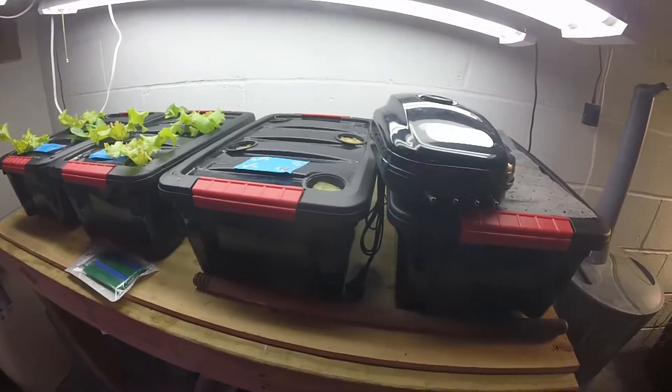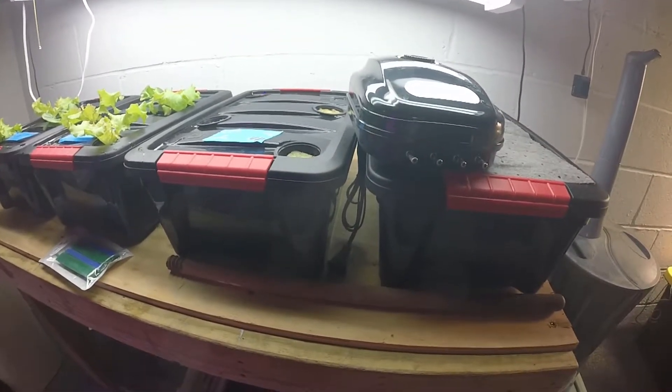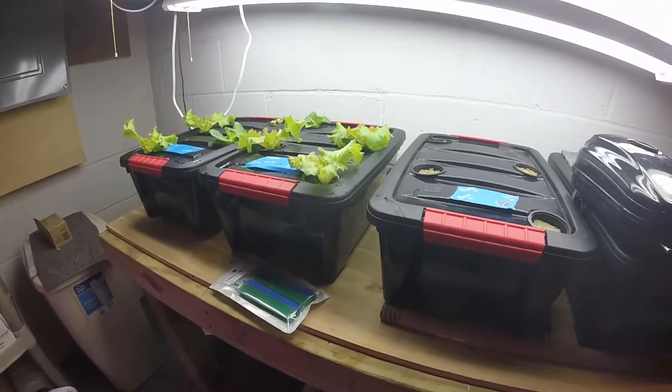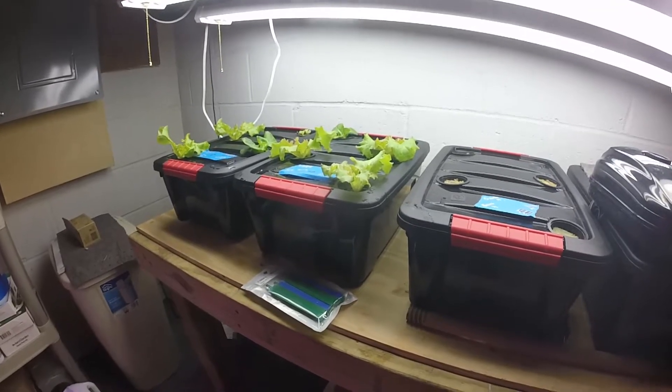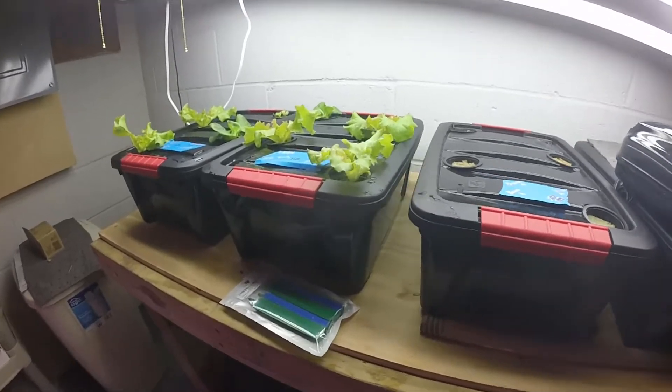That's it for now — that's the update. Get some more seeds going for the fourth tote and we'll do a comparison on that too: Kratky versus DWC. Hope you guys like the video. If you do, please click that like button, please subscribe, and leave me a comment. Till next time, get out there and grow something — see ya!